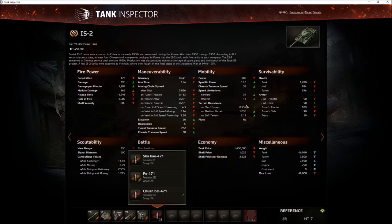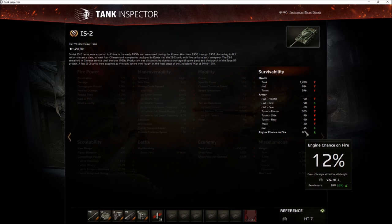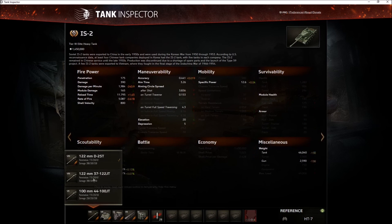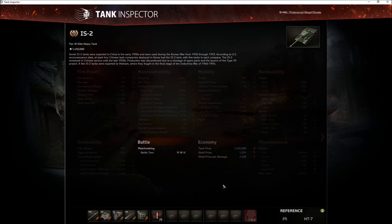You have 1,280 hit points, 90mm on the front, 90mm on the sides, 100mm on the turret, 90mm on the side of the turret, and 20mm for the tracks, which gives 45mm for the gun mantlet. There's a 12% chance of fire. View range is the standard 350. The early turret is almost exactly the same — you just get more hit points. The last upgrade gives you a better reload, down to about 11 seconds.